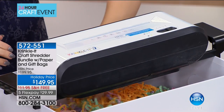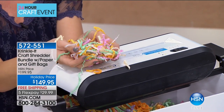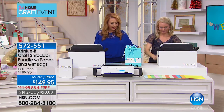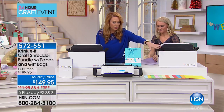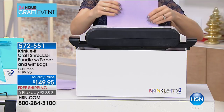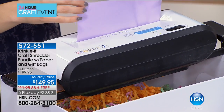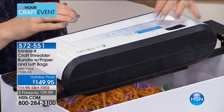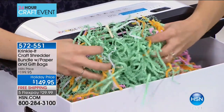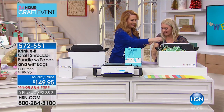This is a shredder and a crinkler in one — when you're done shredding it creates this wonderful material you've seen in craft stores. You're getting 120 sheets of paper included as well as three gift bags to get you started. But you can shred and crinkle anything — colored scraps, bills, whatever you have — to become your crinkle filler for gift bags. It's really easy: there's an on/off switch in the back, forward, reverse, and a power button. It creates beautifully, evenly textured crinkle. It also comes with a collection box and adjustable arms for different receptacle bins or bags.